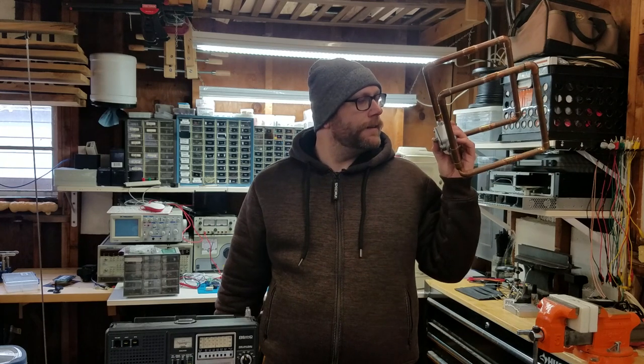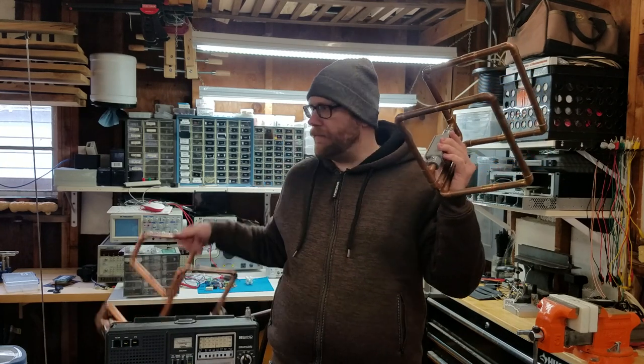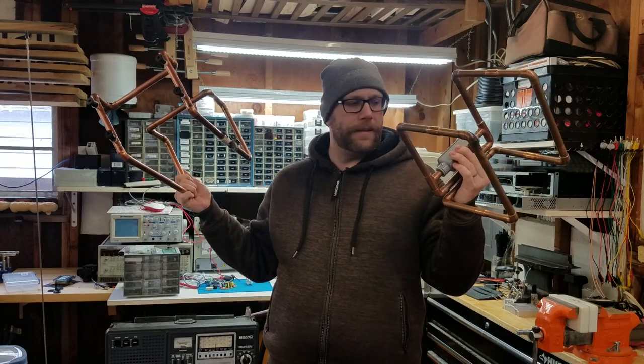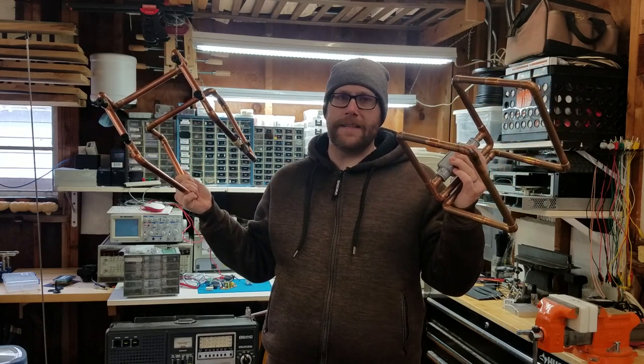Hi, I'm Chris, N9CVR. In this video, we're going to test a pretty funky antenna. Yeah, it's not the same video, I swear.